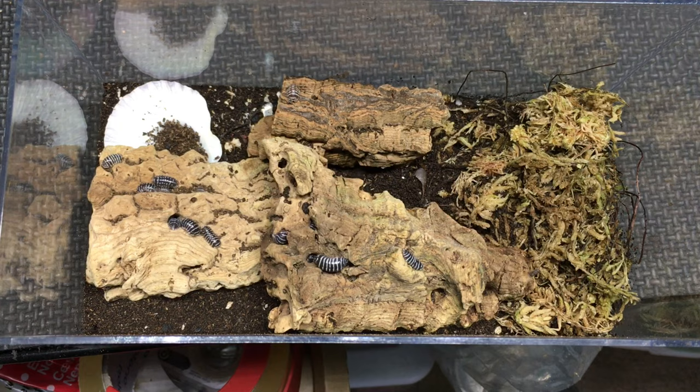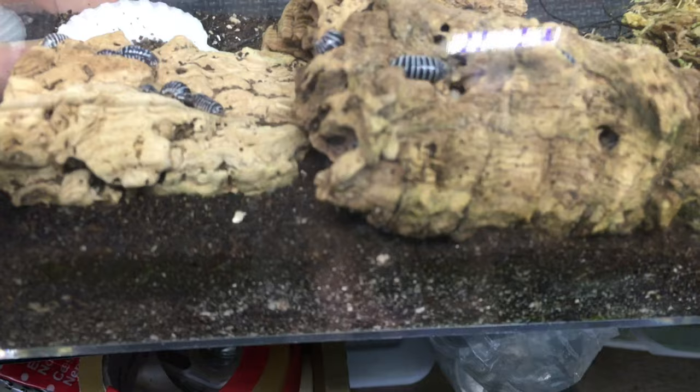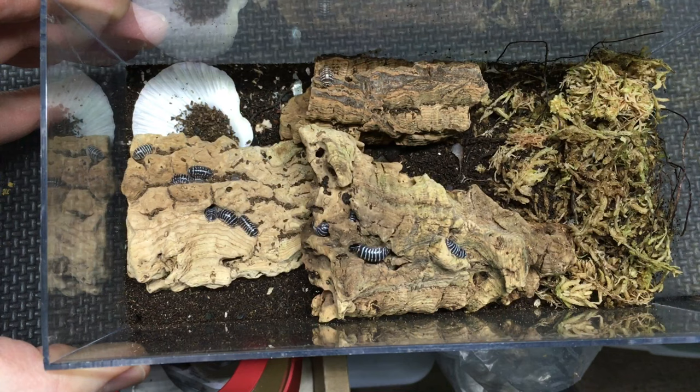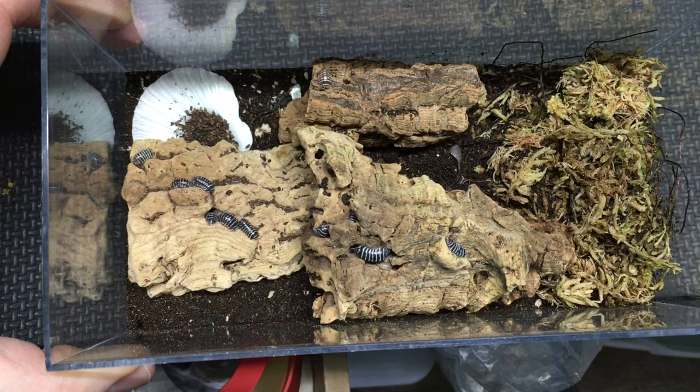One thing that I have liked a lot is the substrate. I think it's about time for the substrate to be changed. I try to change the substrate a little bit earlier typically, but it's been 19 months, almost two years, and I haven't changed the substrate in this enclosure. That's not something I would normally do, but I found the substrate to work really well, and I didn't have any problems with molding or anything like that. I really liked it.